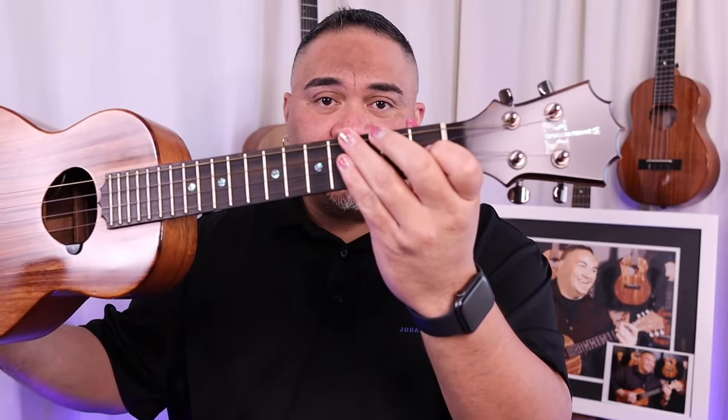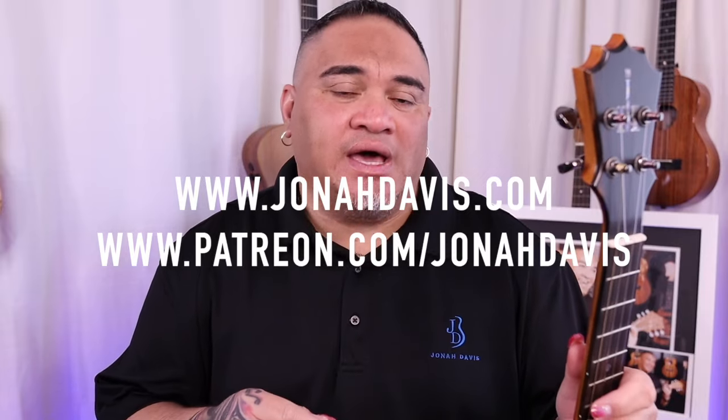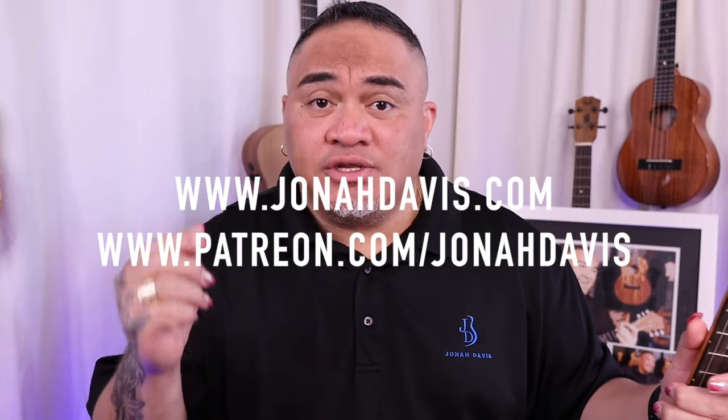All right guys, I hope you enjoyed that. That is a really cool technique — one of my favorite things. That's the main technique I like to employ in all of my songs: a muted hand. Visit me at jonathdavis.com, join my email list for new newsletters, insider info, and special releases. God bless you guys, take care, see you soon — aloha!